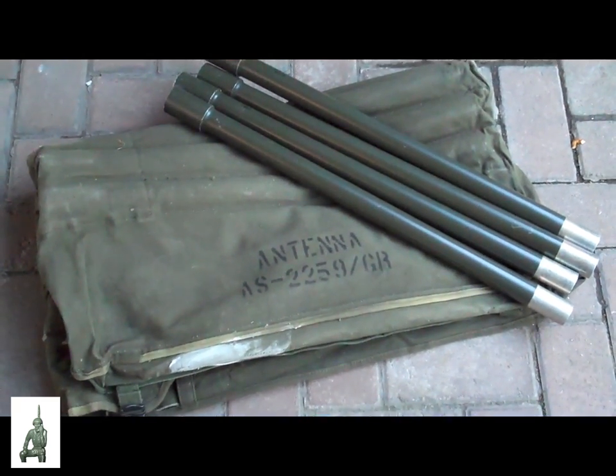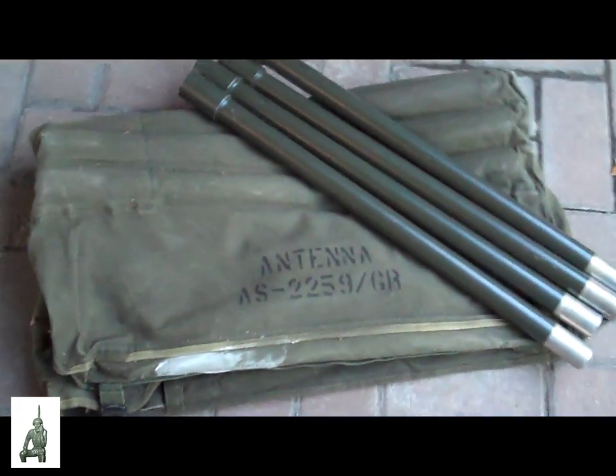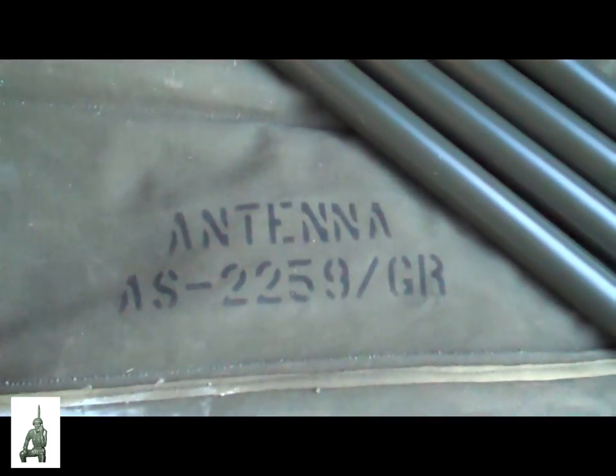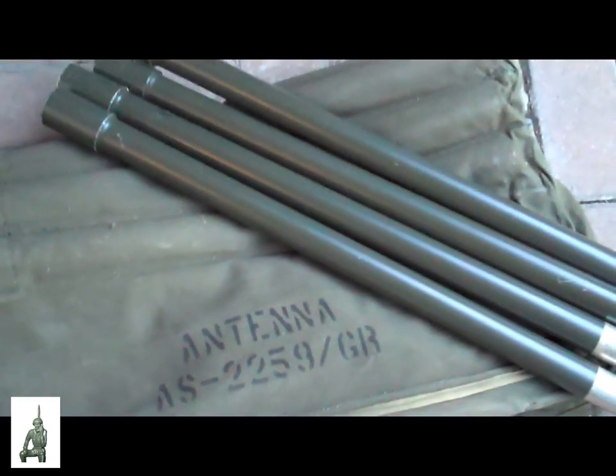Hello YouTube and Preppers, this is the Comms Prepper with part 1 of a two-part video series on near-vertical incident skywave antennas, specifically the military antenna AS-2259/GR. I've already taken the components out of the bag and did a partial setup.